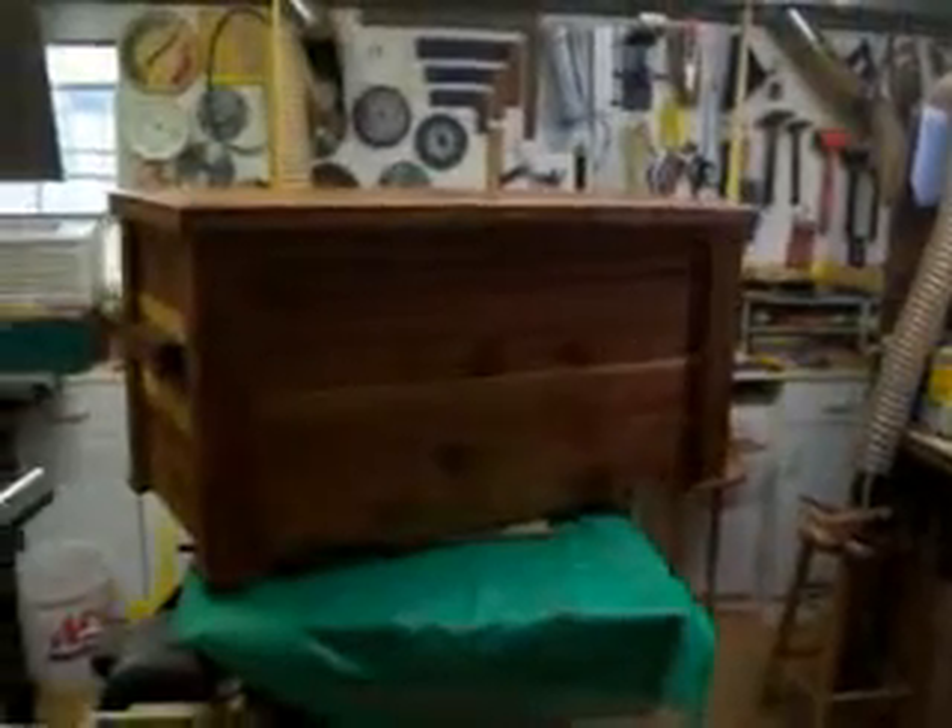And something to stand on here. This is the inside, which is unfinished. And this is the tray that slides back out. And that's it.